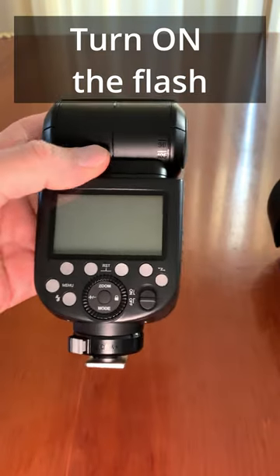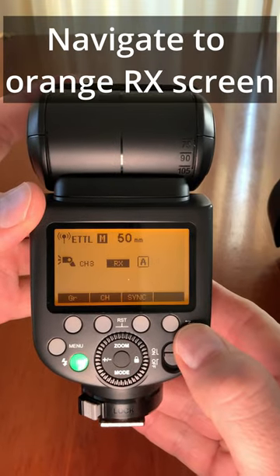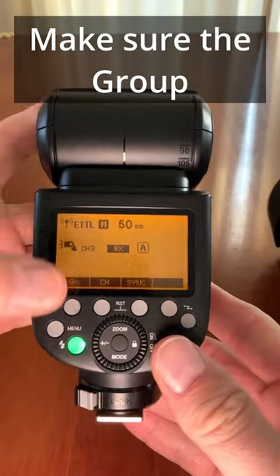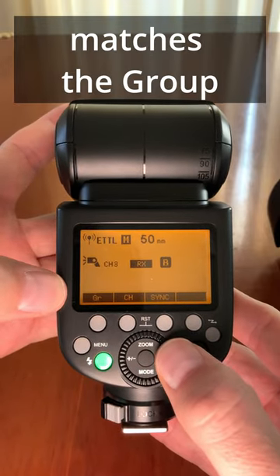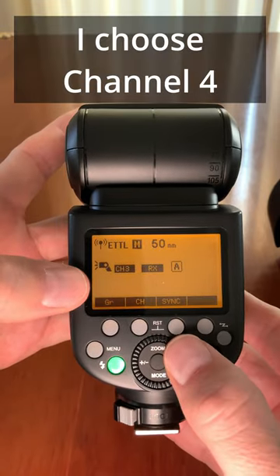Turn on the flash and press the wireless selection button on the right to navigate to the orange Rx screen. Make sure the group on your flash matches the group on your trigger. The same goes for the channel. I choose channel 4.